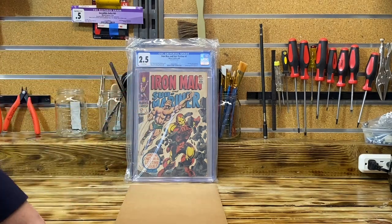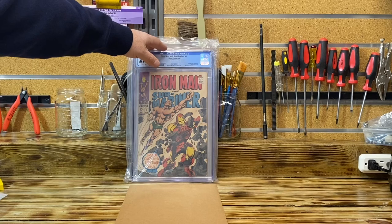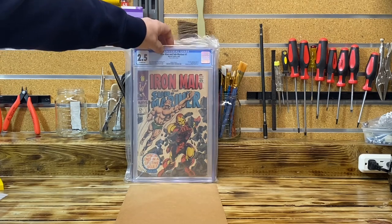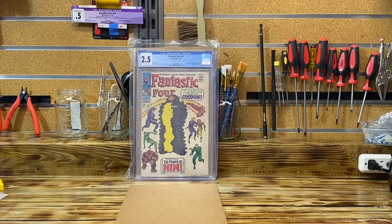This book was extremely tan, so I'm happy I received the universal grade. This book was completely disassembled. I'm sure I'm going to get a lot of comments from people saying they don't like what I did and this shouldn't be the proper label — but what are you gonna do? The next book is the Fantastic Four — let's see what I got. Again, a universal grade!